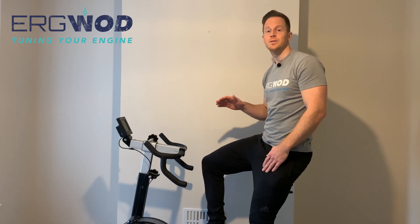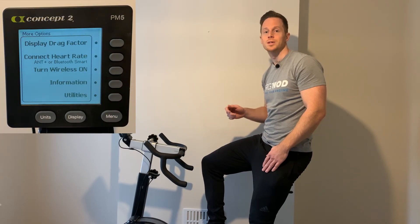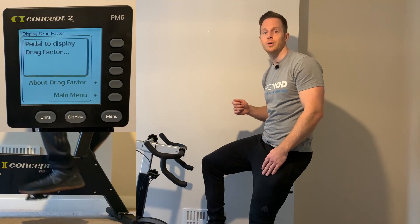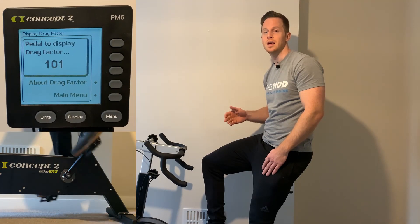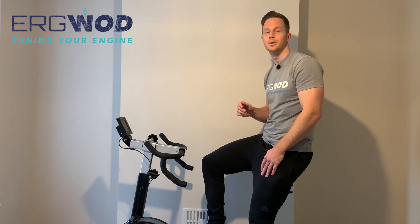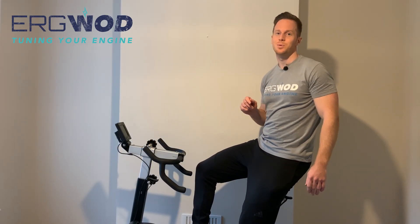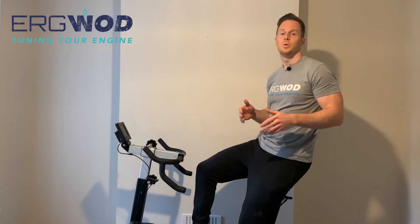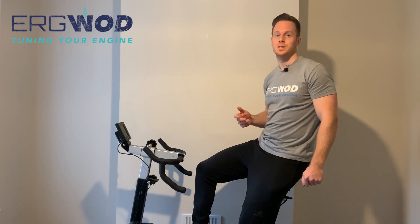To find drag factor from your main menu, press More Options, then Display Drag Factor, then just start cycling, skiing, or rowing — whichever ERG you're on — to see what your drag factor is. Alter the damper setting on the flywheel to adjust your resistance up or down to reach your preferred drag factor. Finding your preferred drag factor is best measured by feel — it's finding that sweet spot where you pick up the resistance of the flywheel without having to muscle it, and where you don't arrive at the catch to find no resistance because the flywheel is still spinning fast.